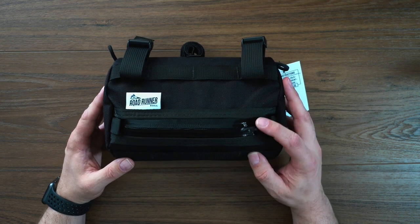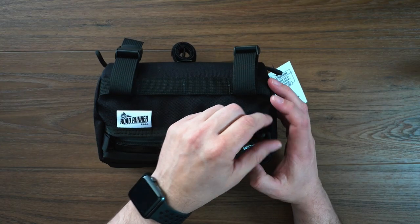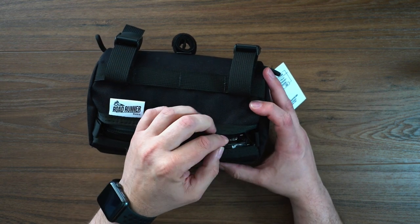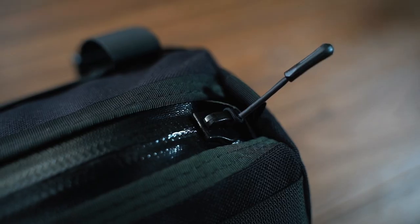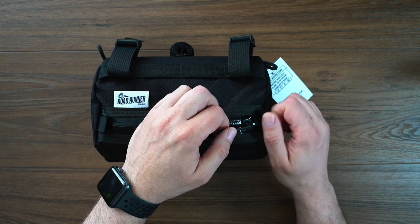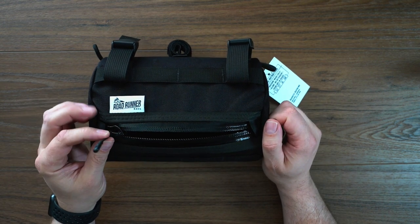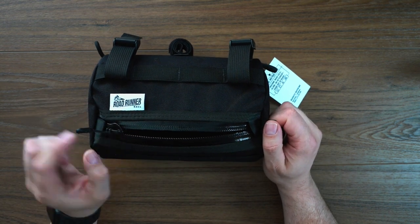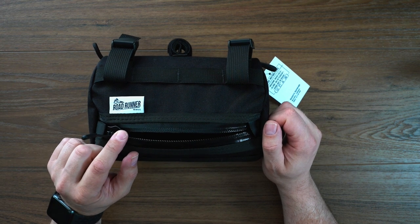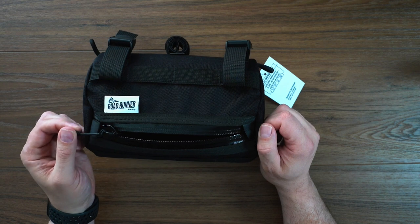As you can see, we've got YKK zippers, so it's nice and weather-sealed — if you do get caught out in the rain, that's not going to be an issue. You can also see this is an improvement over the earlier bags, as you have this sort of rubber zip pull, and you've got the zip tabs here to help pull open. The nice thing about this is that when you have the metal clasp from zippers, it does actually make a fair bit of noise when you are riding about, and this should dampen that completely.